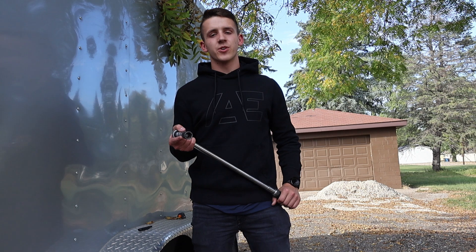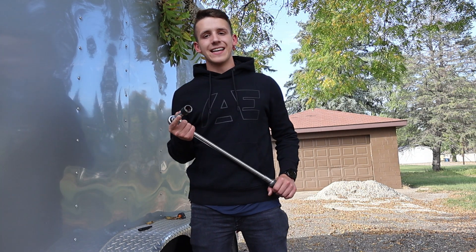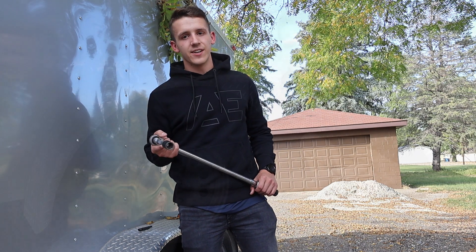Hey guys, welcome back to another YouTube tutorial provided by Blue Swift Axles. My name is Carson Holt and today I'm going to be showing you guys how to torque the lug nuts on your trailer. Let's go ahead and get started.